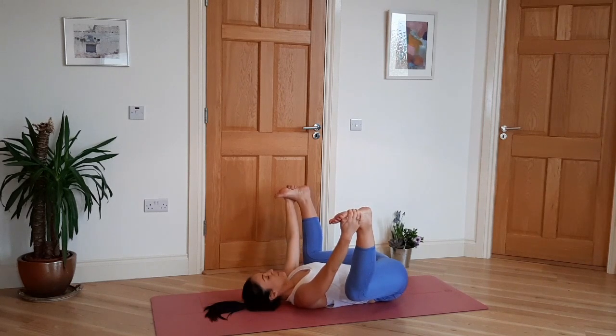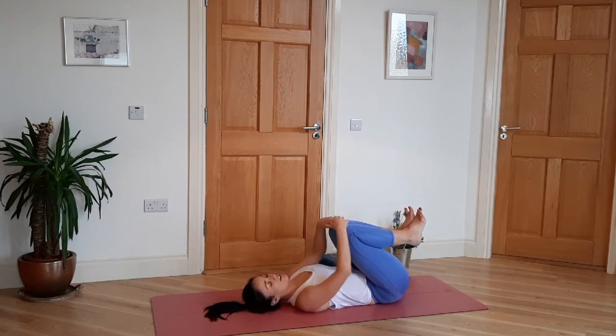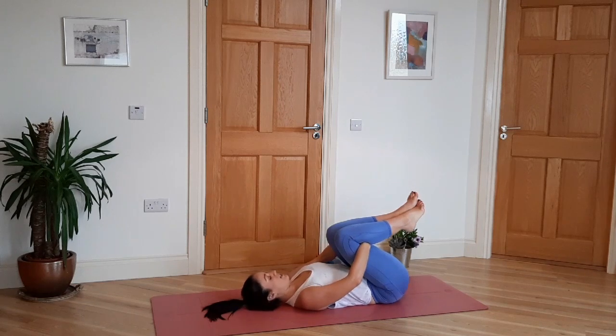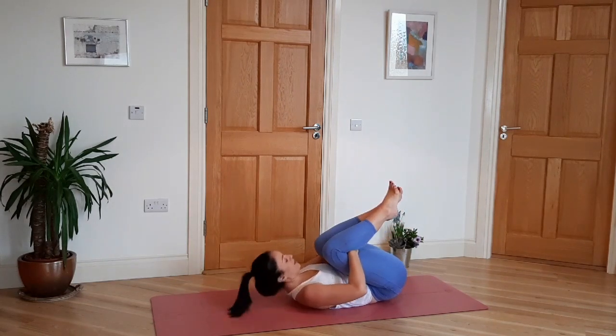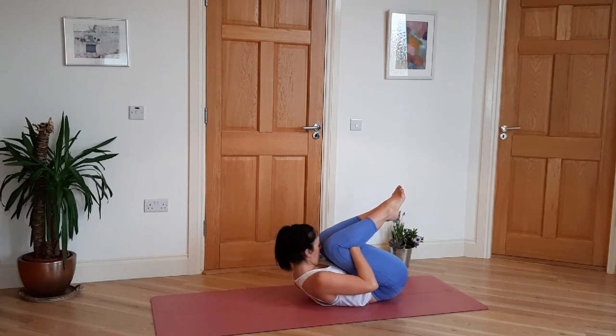Ten deep breaths. Then bring the feet and knees together. Inhale, bring the forehead to the knees — as long as you don't have any neck issues. If you do, just bring the knees in and don't worry about the head. Hold for five breaths.